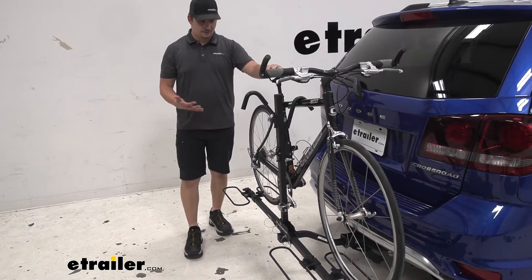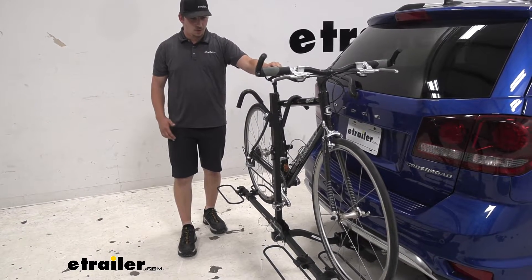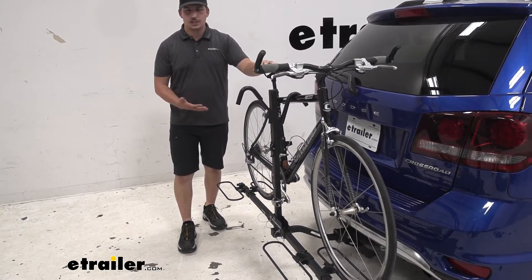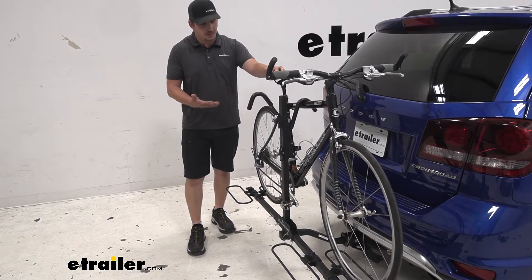A lot of bike racks have some shake and play in them even with anti-rattle bolts, but this one overall there's no shifting in the bike in the bike rack. It's all pretty solid in the hitch, so I'm pretty impressed with that.